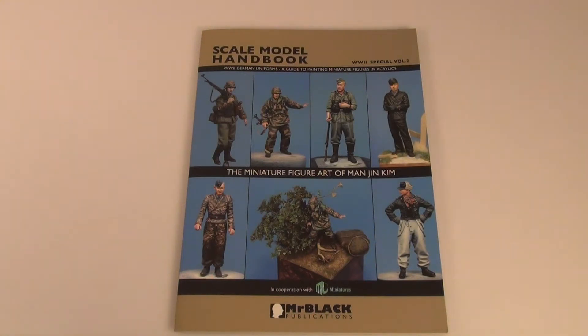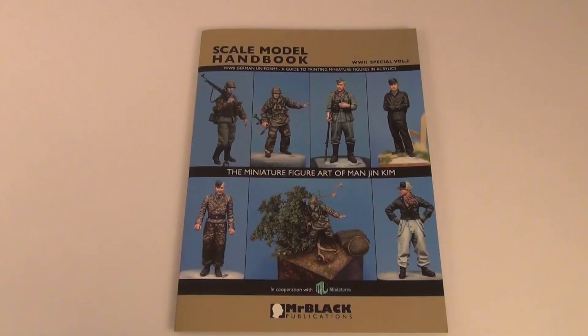G'day guys, back again. This time around I thought we could have a look at this scale model handbook. I've been looking forward to picking this up. The author and painter of this book is pretty amazing — Man Jin Kim, sorry if I pronounced that incorrectly. This guy's got to be probably my favourite painter at the moment. He's up there with John Rosengrant; I think John and him are probably my favourite painters.